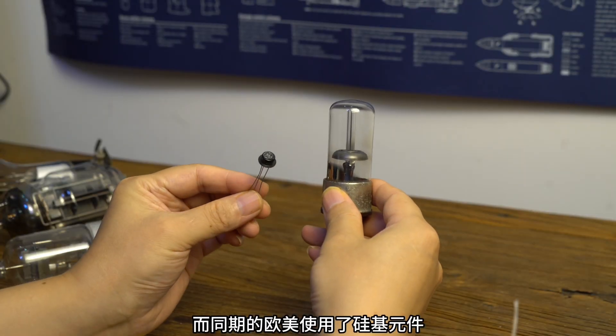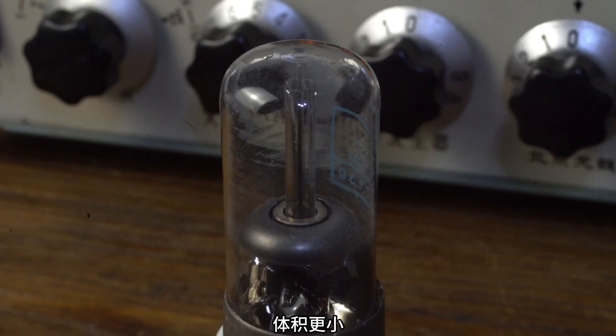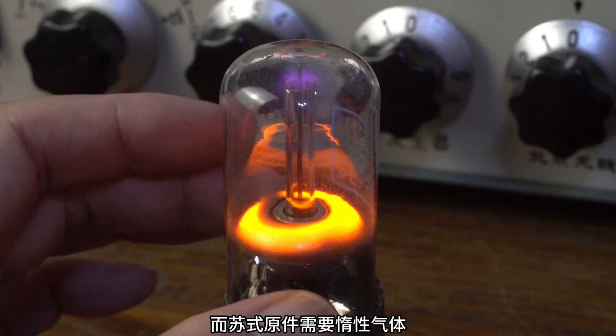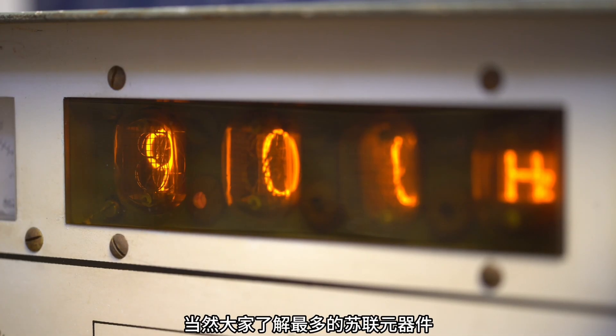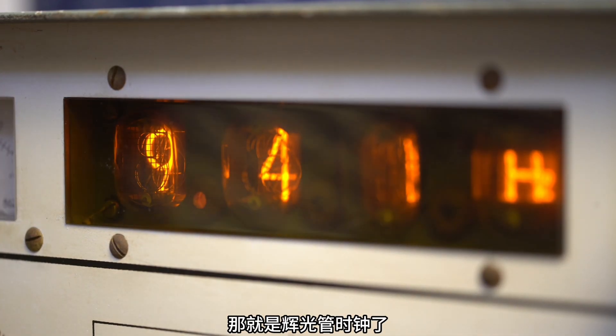In the same period, Europe and the United States used silicon-based components — smaller, and functioning the same. Whereas the Soviet original requires noble gases, vacuum and cosmic rays, and has the so-called harmony between man and nature. The most well-known Soviet component is the glow tube clock.